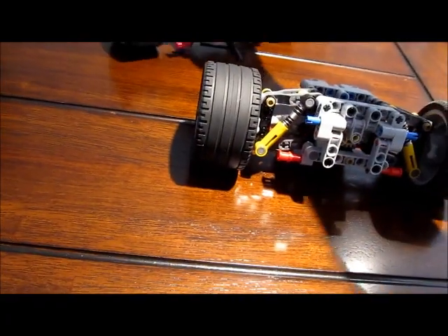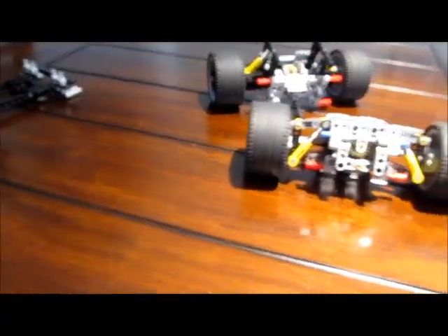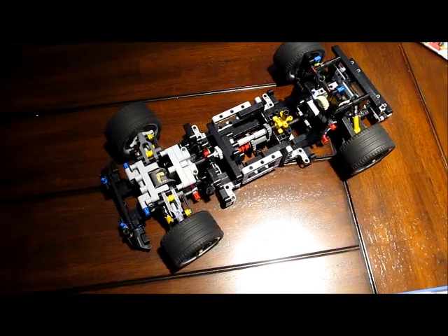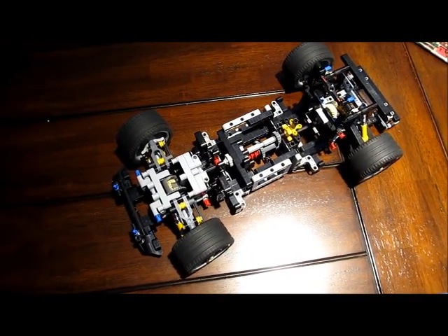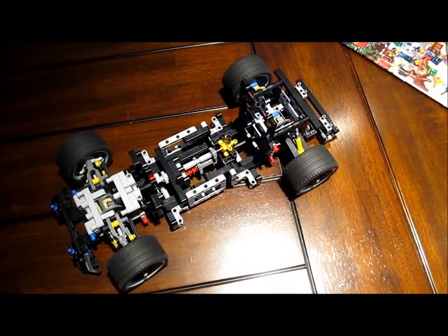I'm going to go ahead and pause this, and I'll get back to you in the next video when I have connected it to my chassis. All right, guys, welcome back. Like I said, I've just mounted it to my actual chassis.